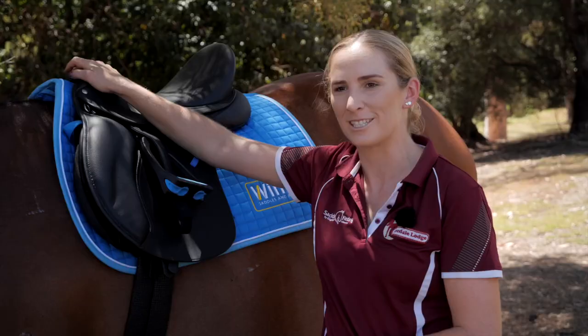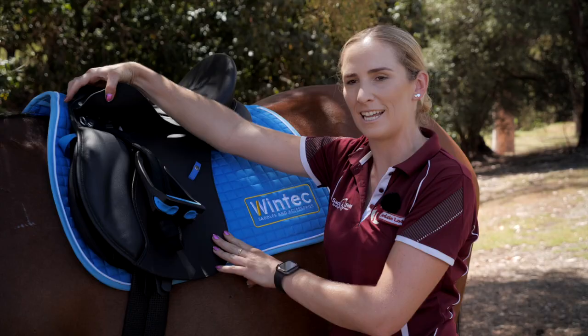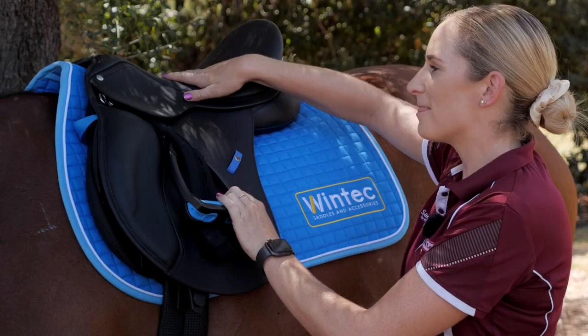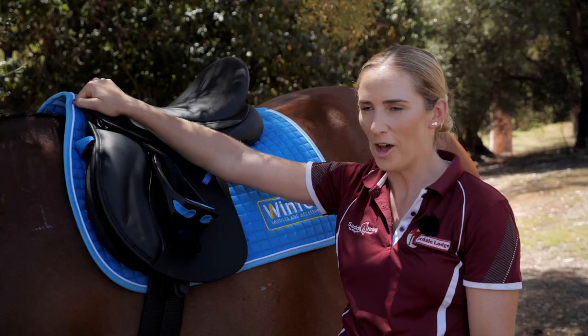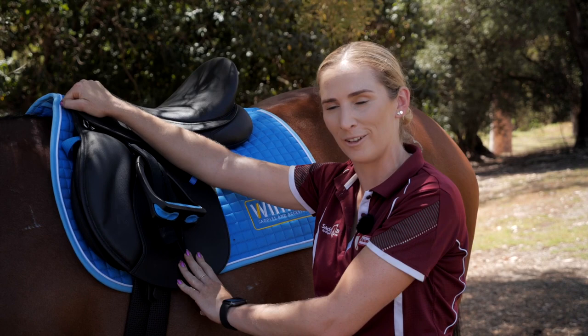I use Webbers to reduce the lump underneath my thigh when riding, to make a closer contact feel. A normal stirrup leather would have a buckle underneath your thigh with an extra layer of leather — this removes that. The Webber attaches to the bar by simply sliding on. There's nothing more frustrating than ruining that contact feel with a big bulky stirrup leather. WinTech Webbers are used by dressage riders right down to pony club. Dressage riders use them to reduce the bulk underneath their leg, and for pony club riders, they're much easier to change.